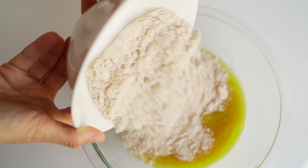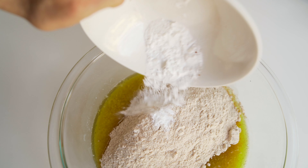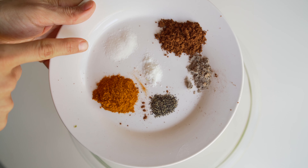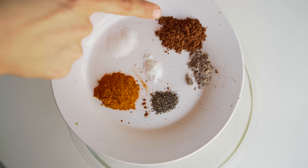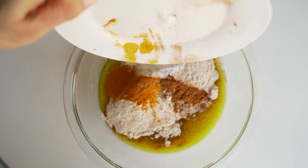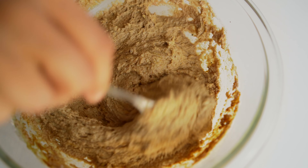So at this point, you're just going to add in the sprouted whole wheat flour, the baking powder, baking soda, vanilla, salt, turmeric, black pepper, cinnamon, and cardamom. And now you're just going to mix all that goodness up until nicely combined. If you like, you can even take a nice piece of fresh turmeric and grate it into the batter and give it a nice stir.